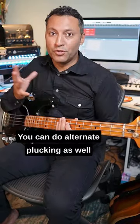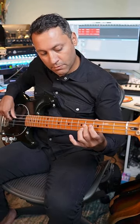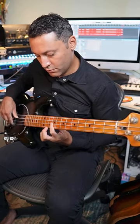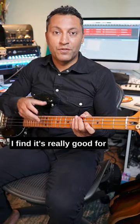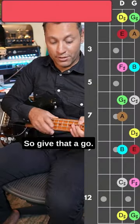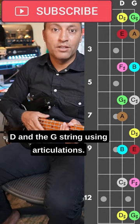You can do alternate plucking as well — sliding across one string there. I find it's really good for your ear and for technique: articulation, stamina, strength, accuracy — everything. So give that a go: just play the E major scale on the D and G strings using articulation.